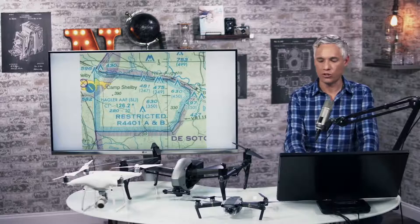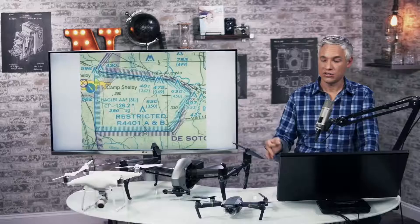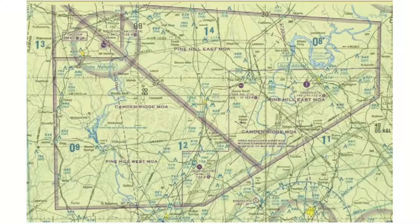The FAA wants you to know this language about restricted areas: restricted areas denote the existence of unusual, often invisible hazards to aircraft such as artillery firing, aerial gunnery, or guided missiles. Let's talk about MOAs — military operation areas. These are places where the military, air force, or navy might be flying exercises. It doesn't mean you can't fly in an MOA.